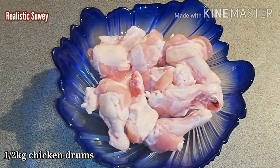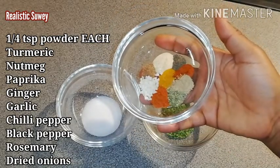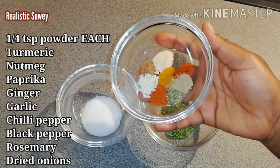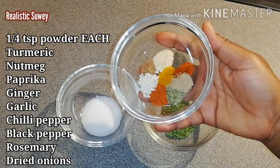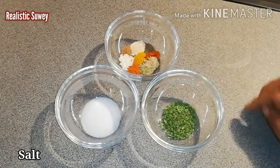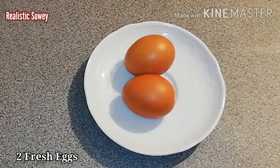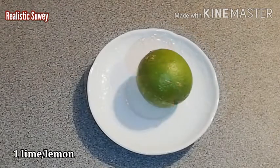I have here my chicken — this is half a kilo. I also have one tablespoon of dried parsley, and a quarter teaspoon each of turmeric, nutmeg, paprika, ginger, garlic, chili peppers, black pepper, rosemary, and dried onions. I also have some salt to taste and two fresh eggs.